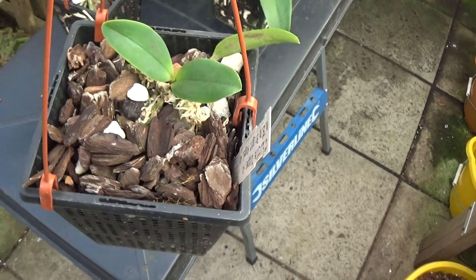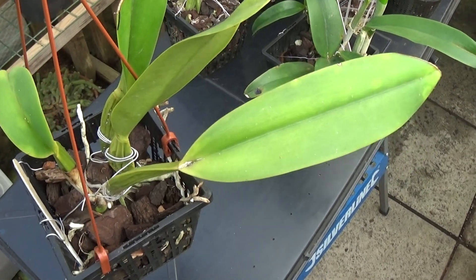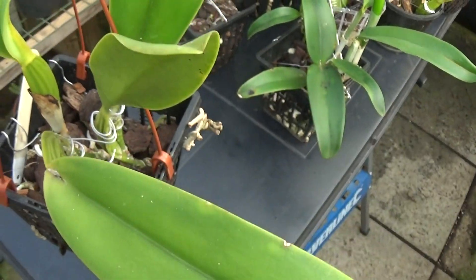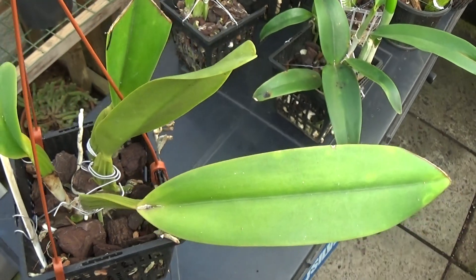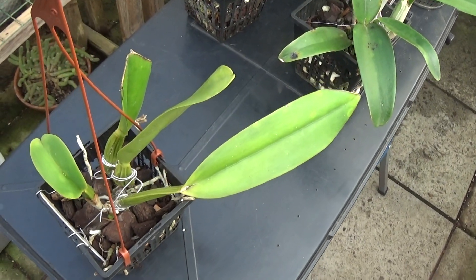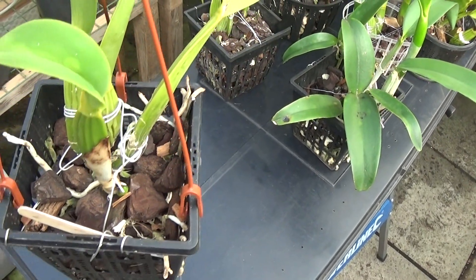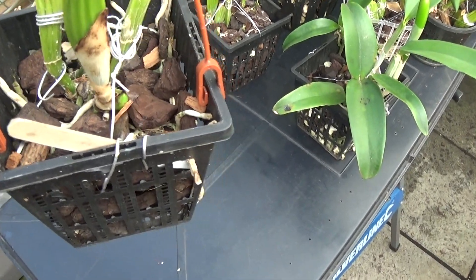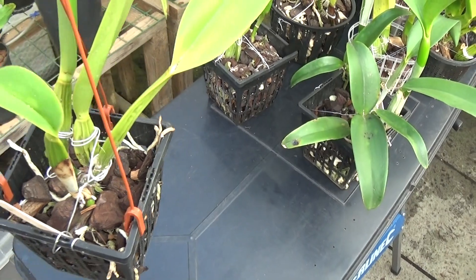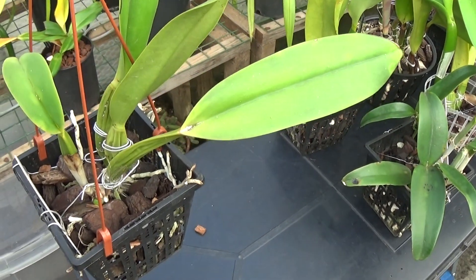This one is the same name as the first one I showed you that I couldn't name. This also has a white label I can't read anything on, but it's something Dancer — I have it written down inside but haven't made a label for it yet. This one is doing better than the other; it's grown a new growth in the last 12 months.